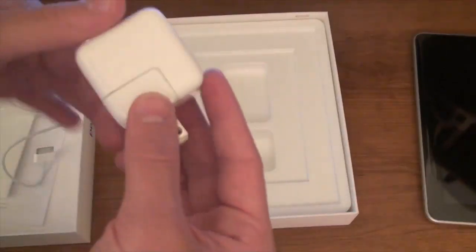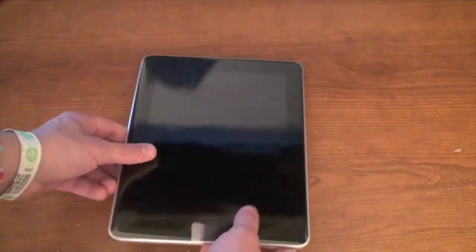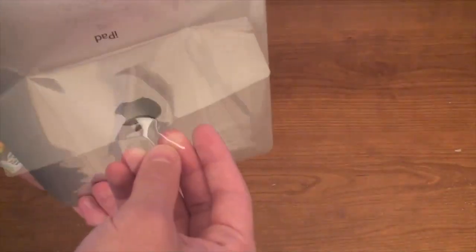The charger is pretty little compared to others I've gotten, like with my MacBook. Doesn't look like there's anything else in here. That wasn't much of an unboxing. Let's look at the iPad itself — go ahead and turn it on. Let's take a look at the outside of the device.